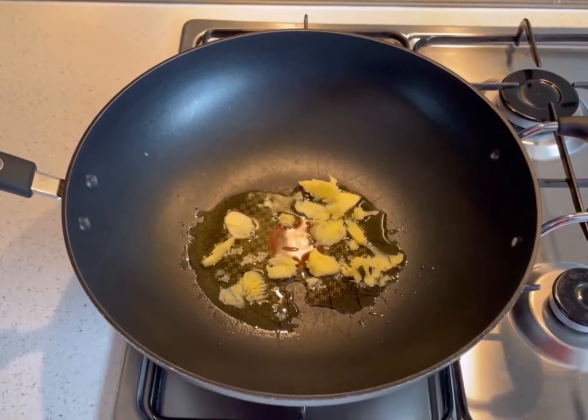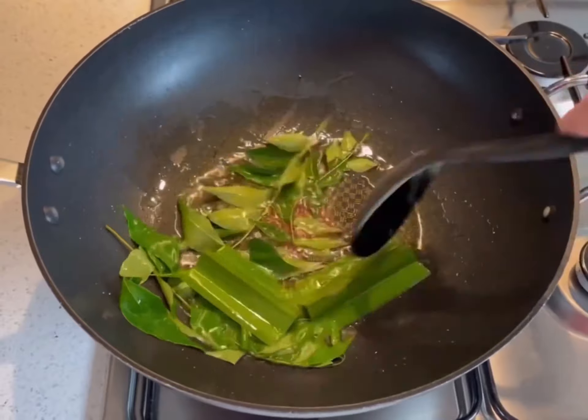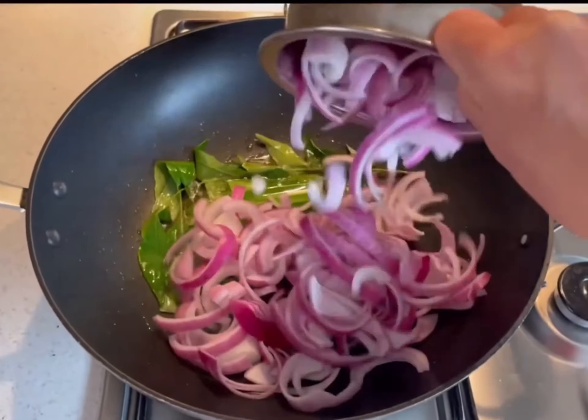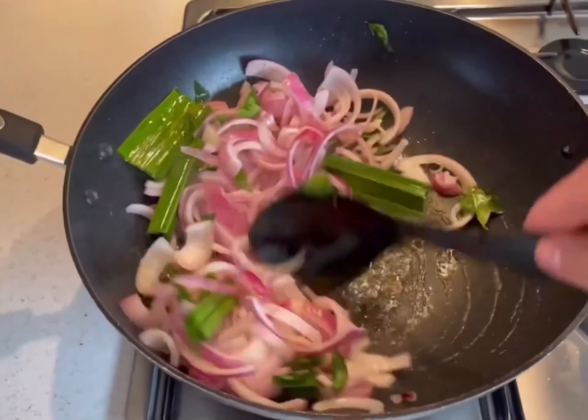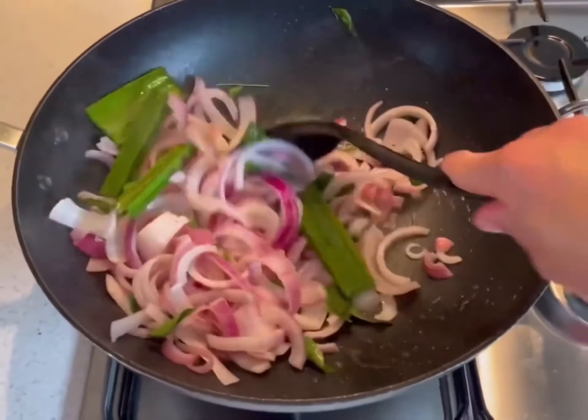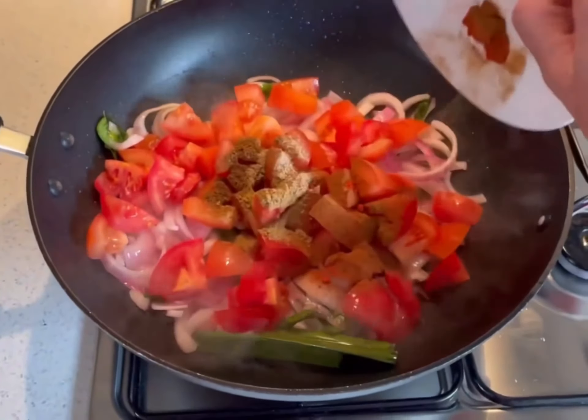Heat the ghee in a large saucepan and add the pandan leaf and curry leaves, cooking through until aromatic. Sauté the onions until translucent and fragrant. Combine the tomatoes together with the ground spices and stir through.